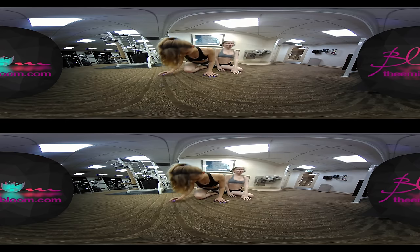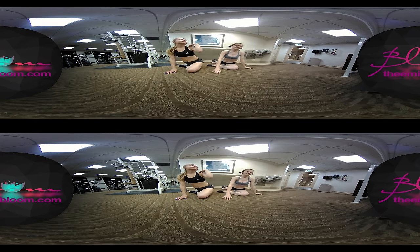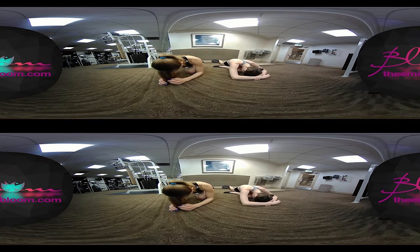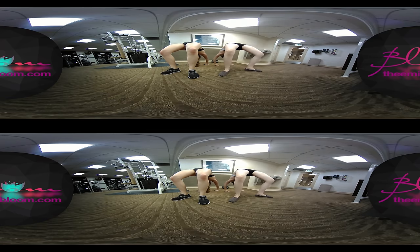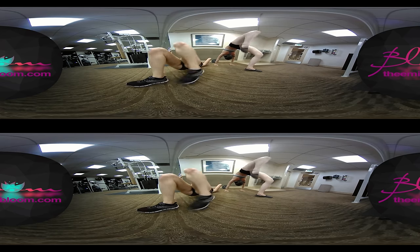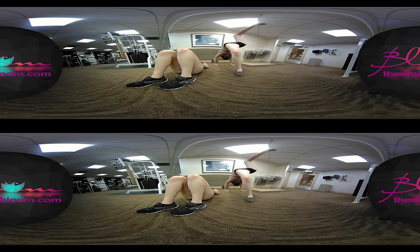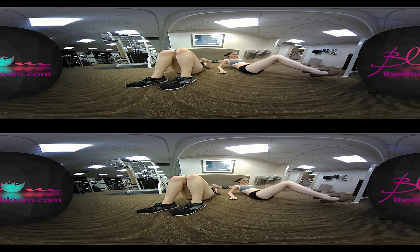It's also very relaxing, and then you switch the side. The stretches are good. I'm not good at working out, but stretching is such a good thing.